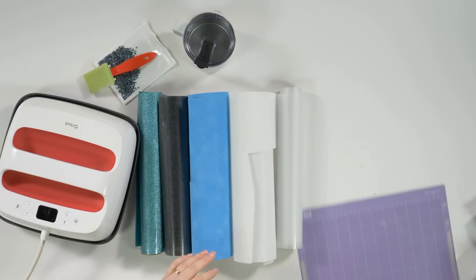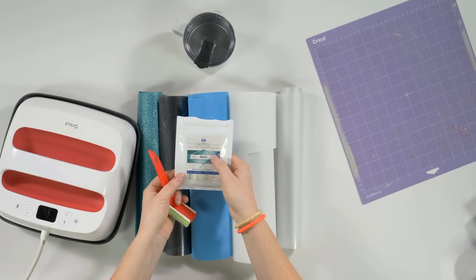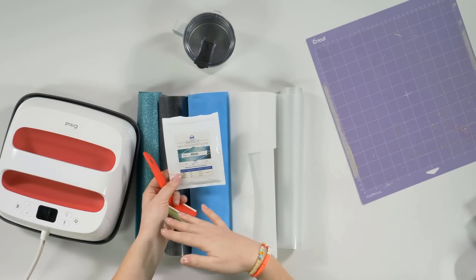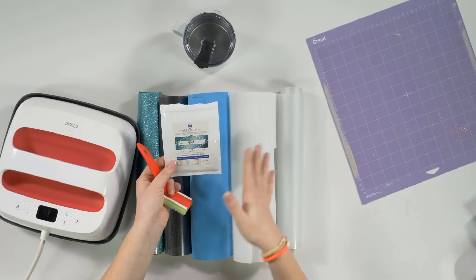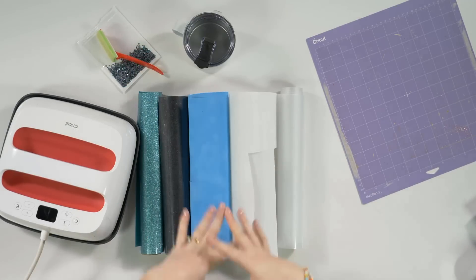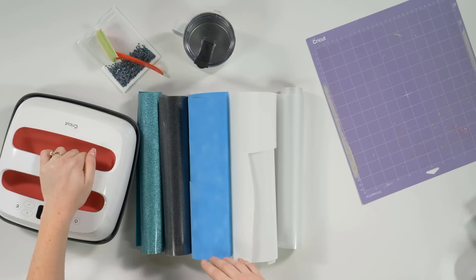You're also going to need a strong grip Cricut mat, rhinestones in whatever colors you want — we're using a color called Atlantis in SS10 size. There are different sizes: SS6, SS10, and SS16 are pretty standard. You'll also need one of these little fancy brushes, and a heat press — we're using our Cricut heat press today. All of these supplies are linked in the description below.